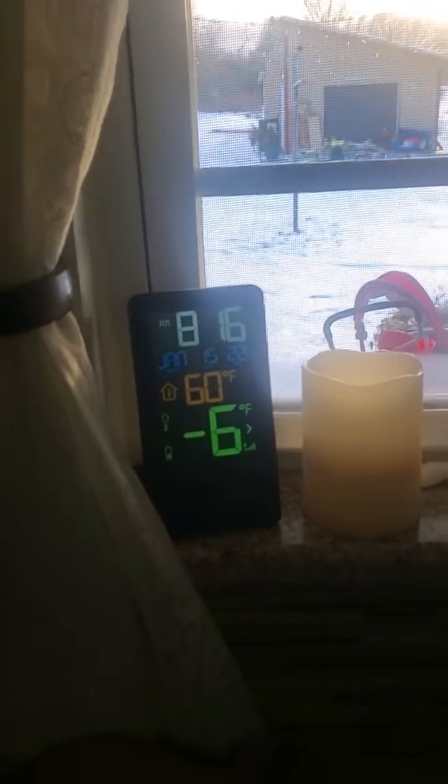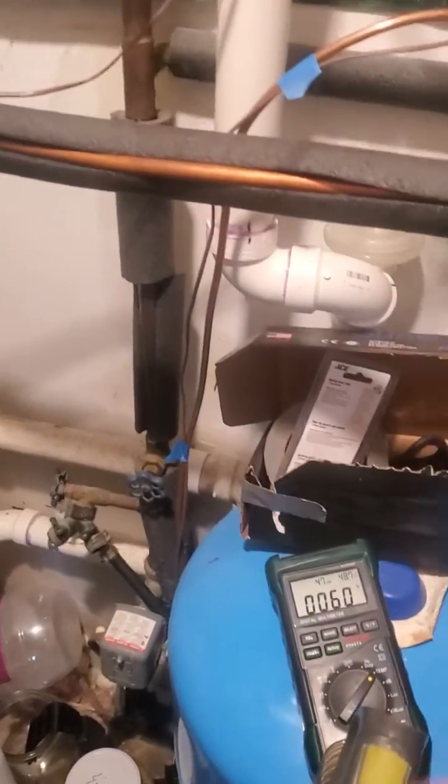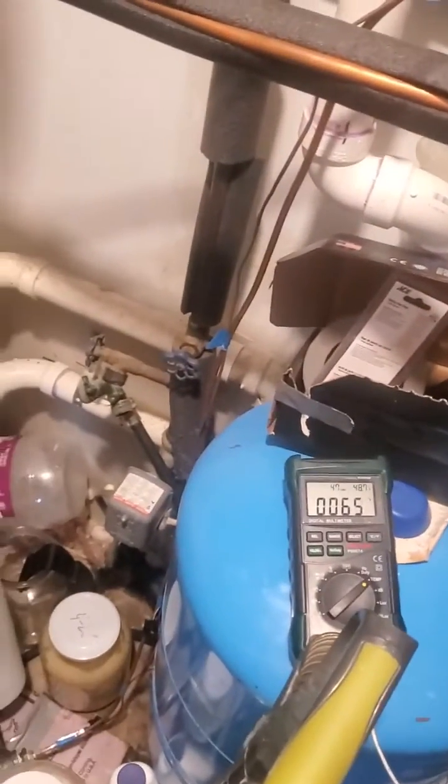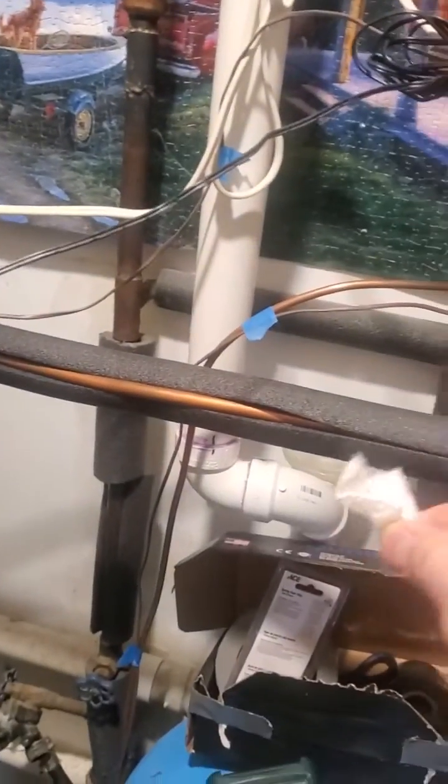I'm just doing an update for the water heater. It's minus six Fahrenheit right now and we'll see what we're getting for temperatures on the incoming pipe — that's the one coming into the water heater — and the small one is my temperature probe.